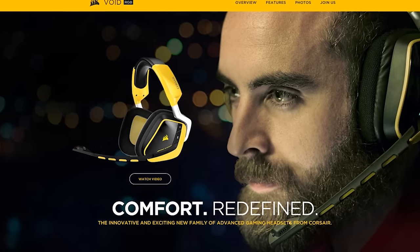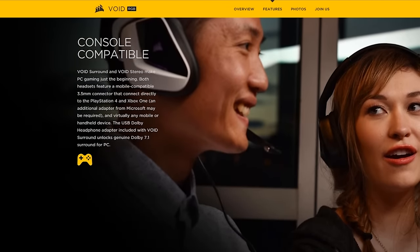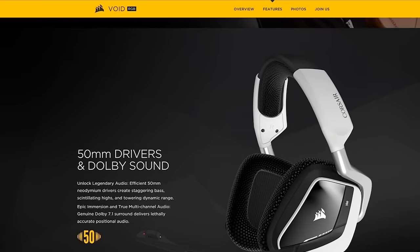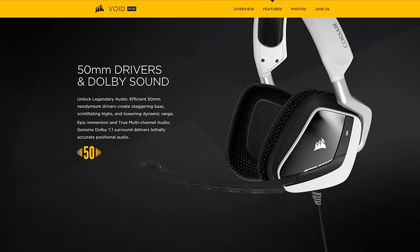Corsair boasts unrivaled comfort and universal compatibility on its Void Surround headset, featuring a genuine Dolby 7.1 headphone USB adapter. Click on the link in the video description to learn more.